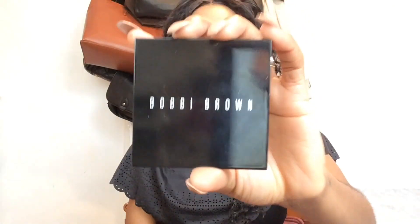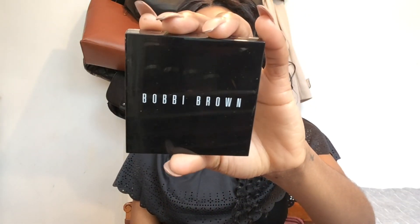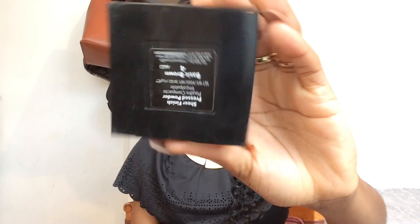I'm then using a beauty blender to blend in the contour on my nose - make sure you do this very well because you don't want your nose looking really dirty. To set the rest of my face I'm using my Bobbi Brown Pressed Powder in Basic Brown 4, using a Shinies Cosmetics brush.